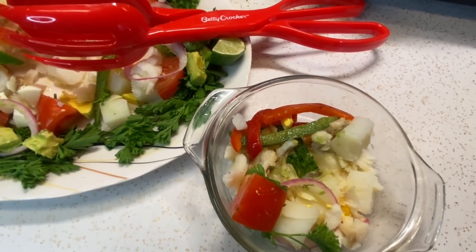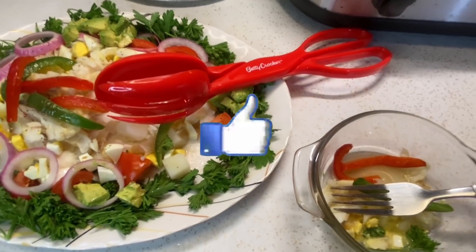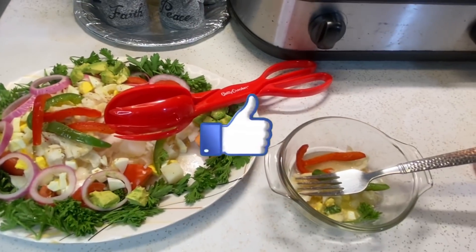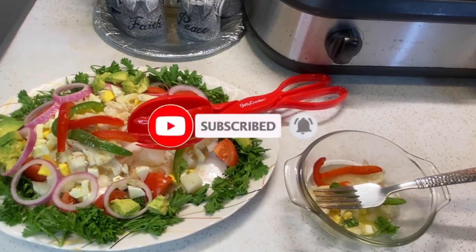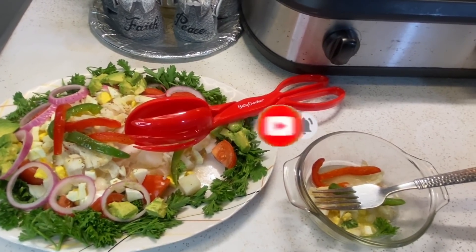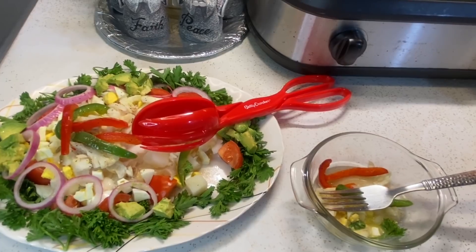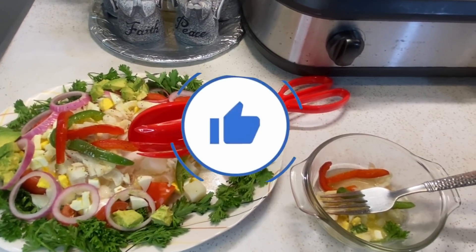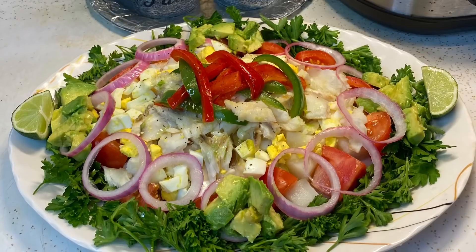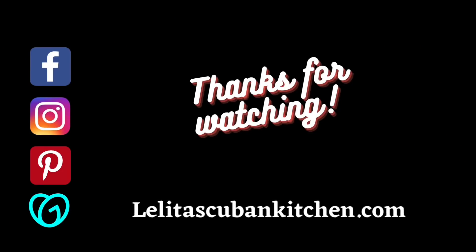Bueno mi gente, es hora para despedirme. Gracias por verme. Si te gusta este video, dale un like, deja un comentario abajo, suscríbete a mi canal y haz clic en la campana para no perderte mis videos. Hasta la próxima, muchas bendiciones. Well my friends, it's time for me to go. Thank you for taking the time to watch this video — if you like it, give it a thumbs up, leave a comment below, and subscribe and hit the notification bell so you don't miss out on any videos. Thanks for watching, bye-bye.